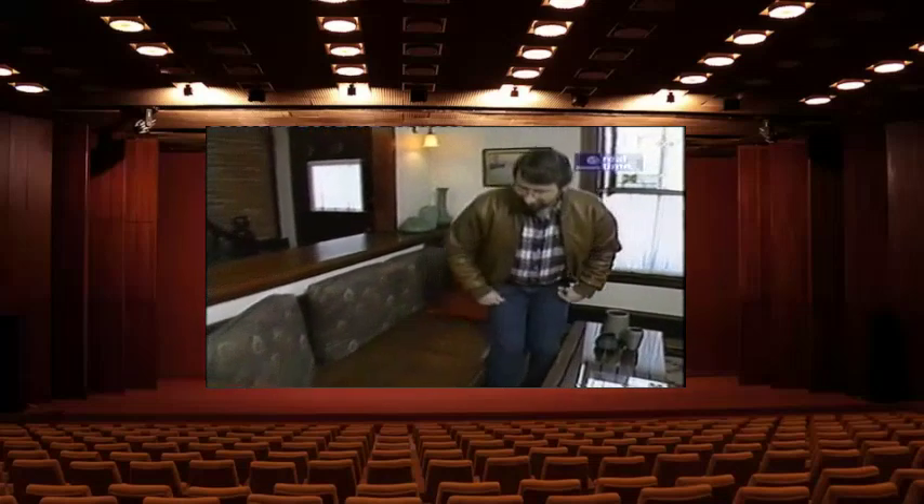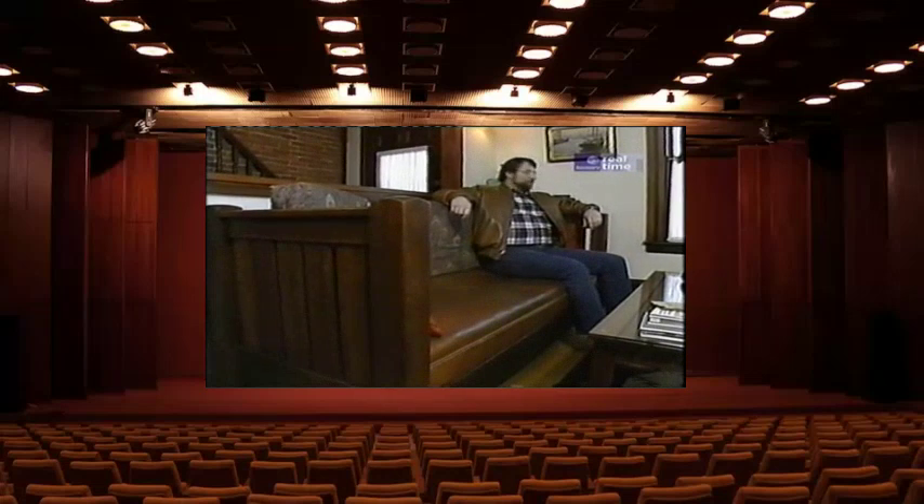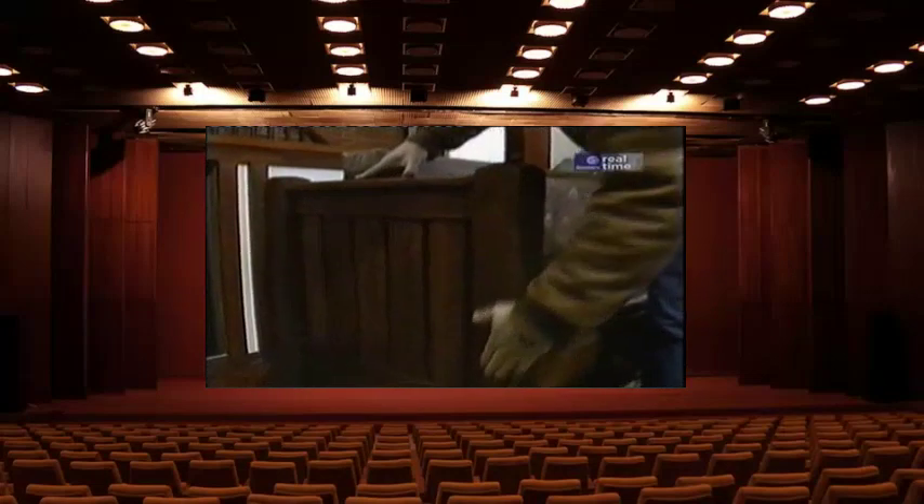But over here is what I wanted you to see — this sofa, or as Stickley would have called it, a settle. Back then it would have cost you about $80 to get one of these. I like the proportions, it's comfortable, the size seems just about right, but what I like most of all is the look.